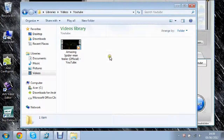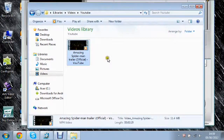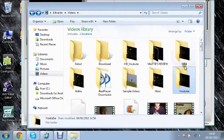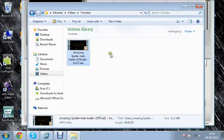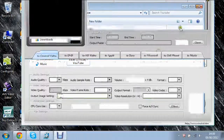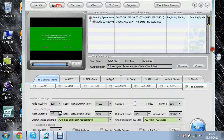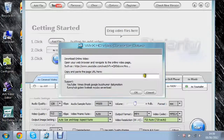Now that is complete. A folder will come up again with the video in it. The folder is named YouTube — so it doesn't save it directly to YouTube, but it creates a folder in your Videos directory called YouTube and saves it in there. I think you can then upload it directly to YouTube from there.